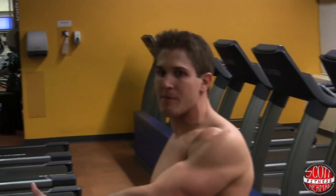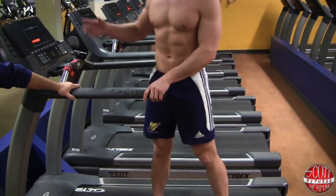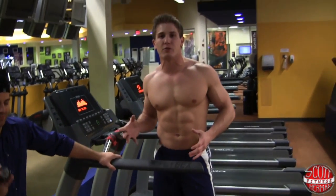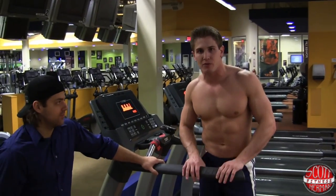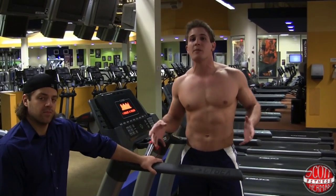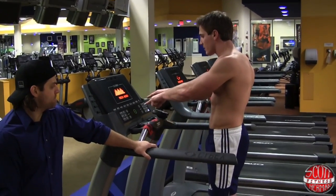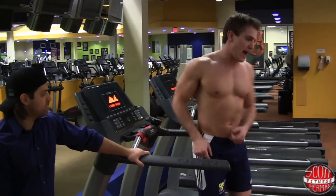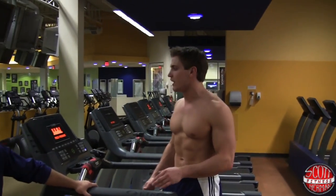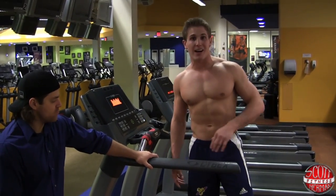There are also some side bars on the treadmill that you can use, especially when doing the back pedals. I have Sean with me to help keep track of each of the rounds. If you haven't tried this routine before, you might not know your speeds for some exercises like the back pedal or hand walks. When I'm back pedaling or doing the hand walk, it's good to have somebody there to challenge me and adjust the speed.